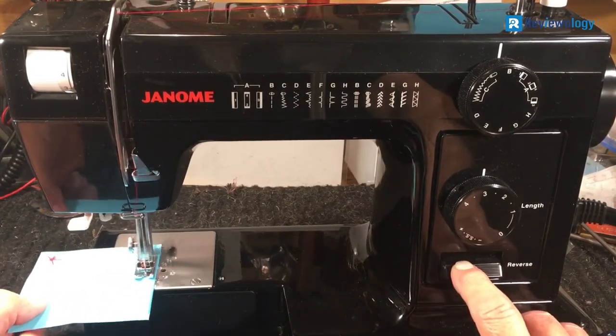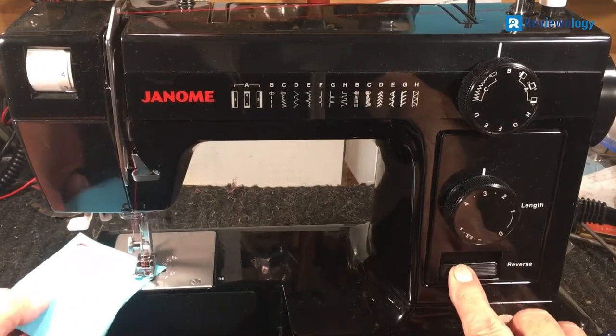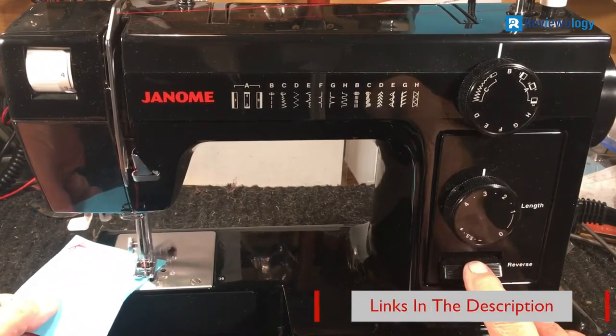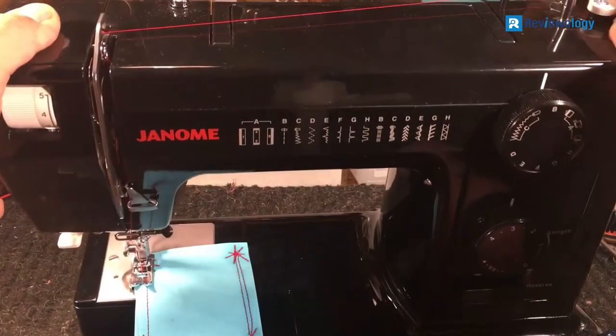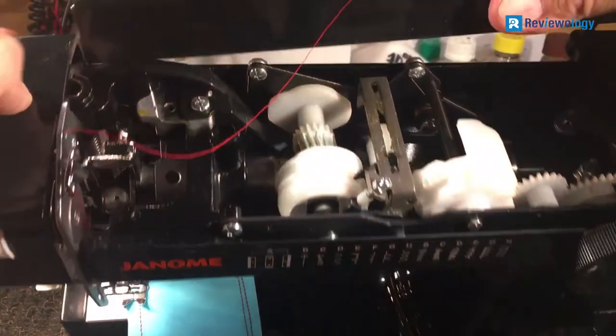Included presser feet are the hemmer, zigzag, hem and stitch, blind hem, and butt sewing, buttonhole, over-edge, zipper, and transparent buttonhole. The faceplate is hinged for easy access, and the top-loading drop-in bobbin is convenient when working on a tight schedule.